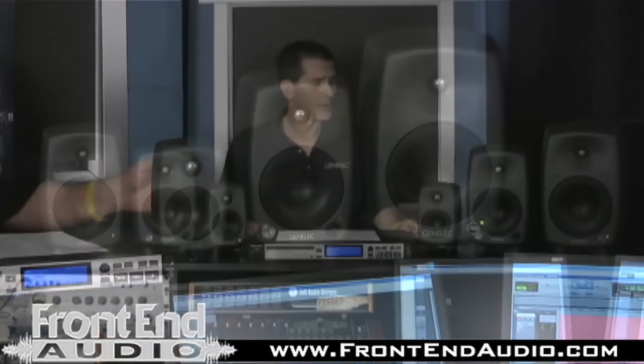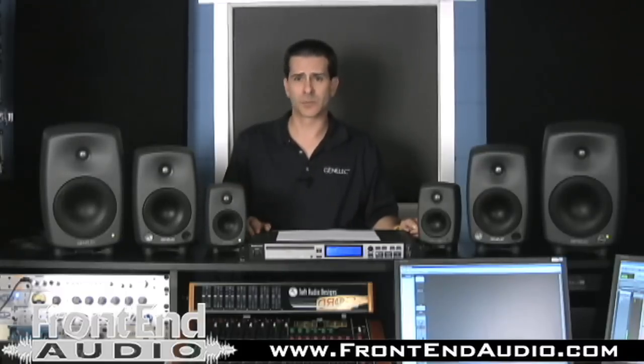Some of the topics we were talking about today was actually about positioning your speakers properly in the room to get the best benefit of the performance. And as you can see here, we're sitting on a table — nothing would beat having a speaker stand and having it set up correctly that way.